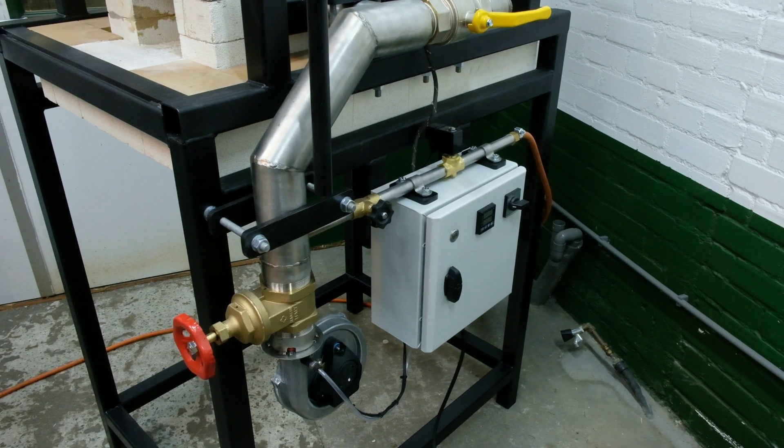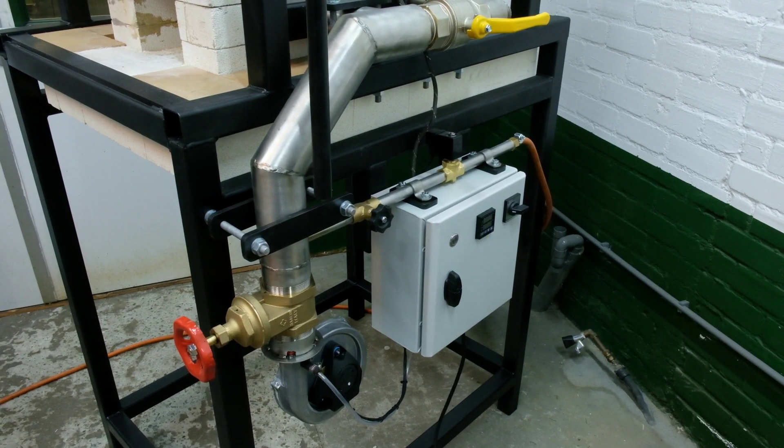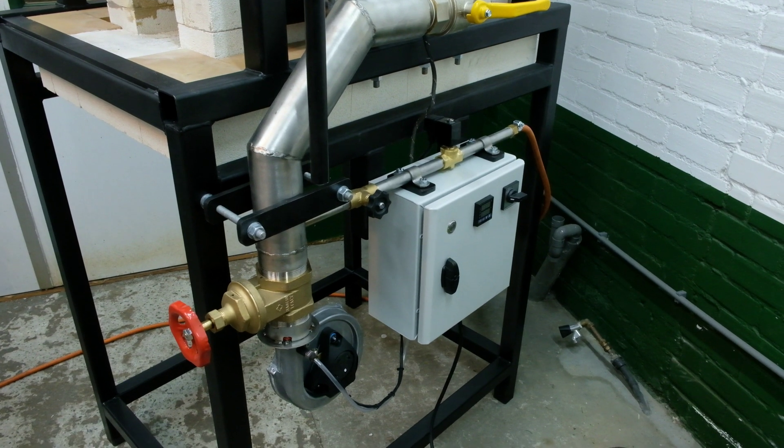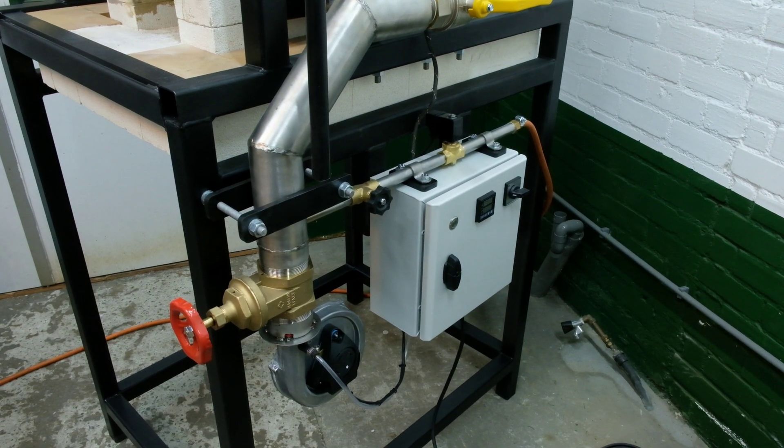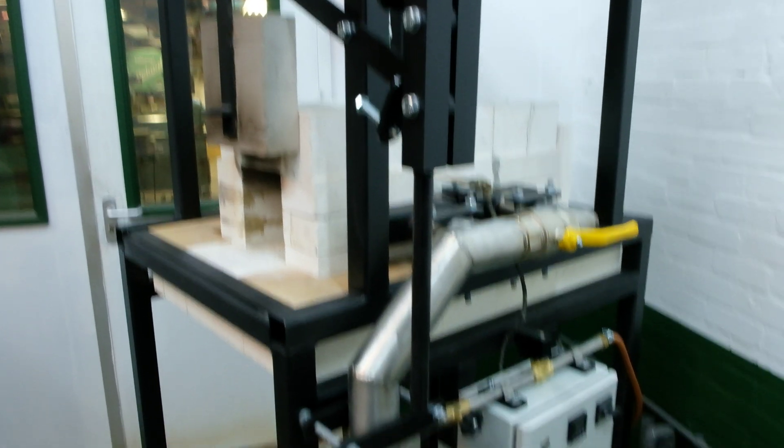There's a safety system with a normally closed solenoid valve, so when there's no electricity or when the blower fails, the solenoid shuts the gas supply off and there won't be any big flames coming out of the oven.